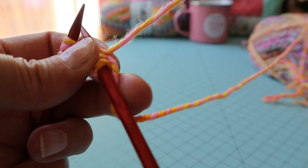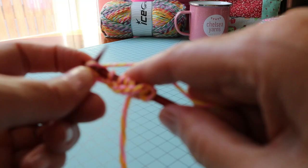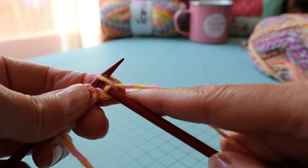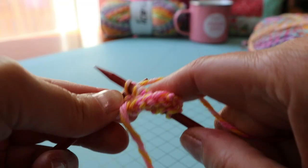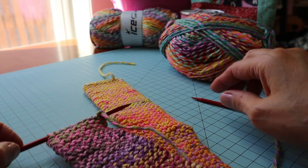Then I'm going to drop my tail and just continue working with the working yarn attached to the ball, just knitting back and forth and turning my work, knitting back across. When you get to those stitches with the two strands, you just knit them as usual. I'll just continue knitting back and forth until the piece is long enough.